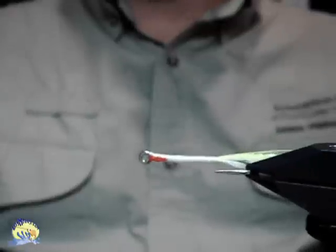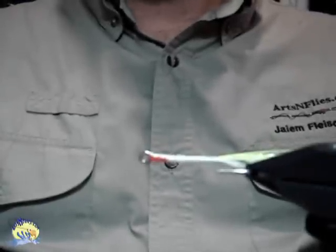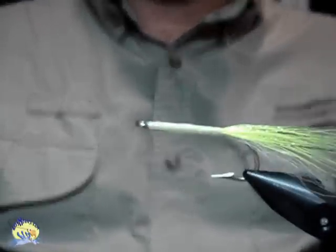To save time, I've already added some red gill Easy-Sparkle to the throat. That will simulate the gills of the fly.